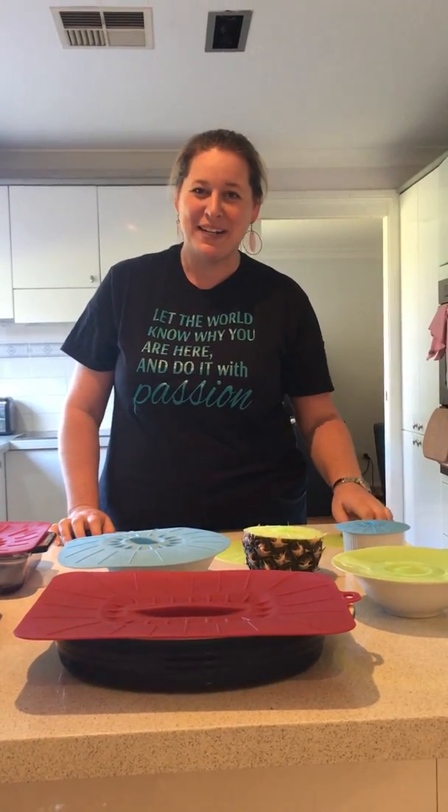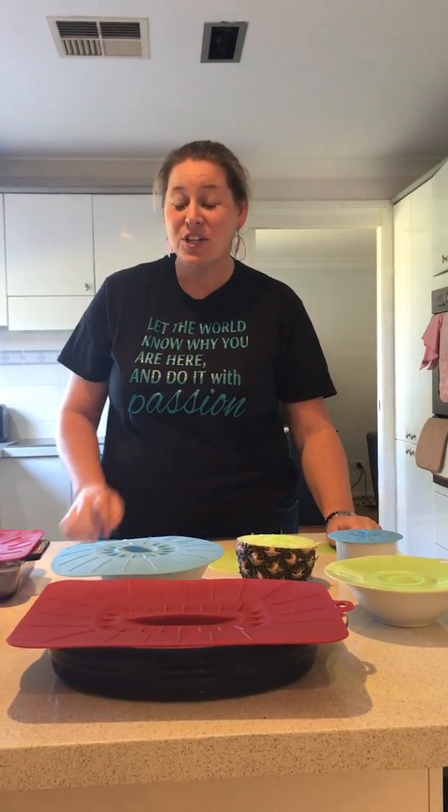Hey everyone, it's Rachel Potter, Norwex Independent Sales Consultant. I want to show you today the amazing silicon lids all in one go, so let's see how I can do this.